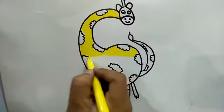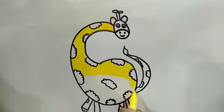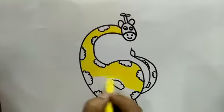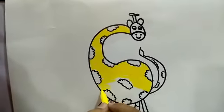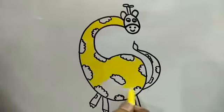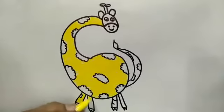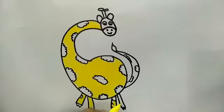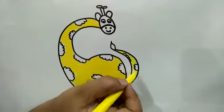Giraffe, giraffe, have long neck. He eats only leaves of trees. Giraffe is a very cute animal.